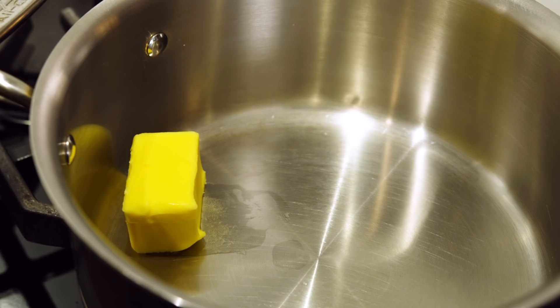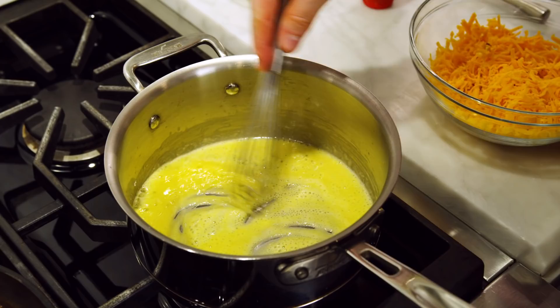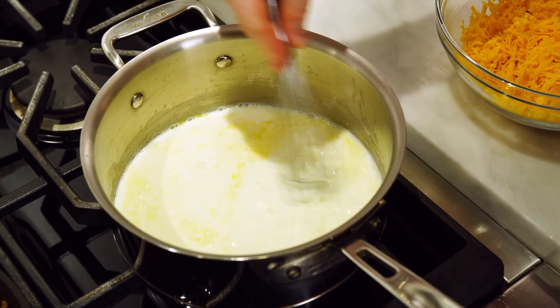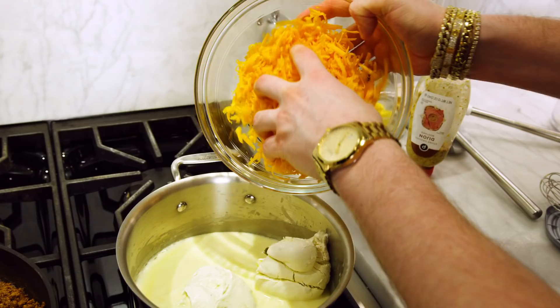On the lowest heat, melt two tablespoons of unsalted butter. Once melted, add two tablespoons of flour and immediately start to whisk. Continue to whisk until it's completely combined, then continue whisking for another 60 seconds. After 60 seconds, add in a cup and a half of milk and whisk for another 60 seconds. Once fully combined, let it sit for two or three minutes and you should notice it has started to thicken up.